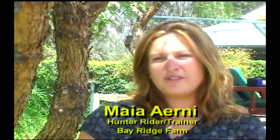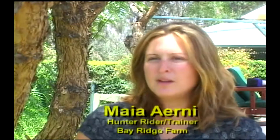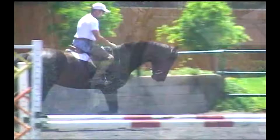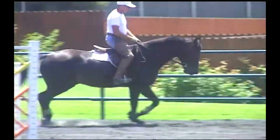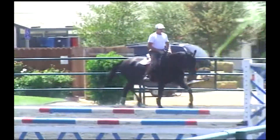Every single horse I've put it on has loved it. It's a great bit. They're all very soft in it. They go in a good shape. They keep their heads down, and I've had nothing but good luck with that one. I've had more horses like that one than I've ever had any other horse like a bit.